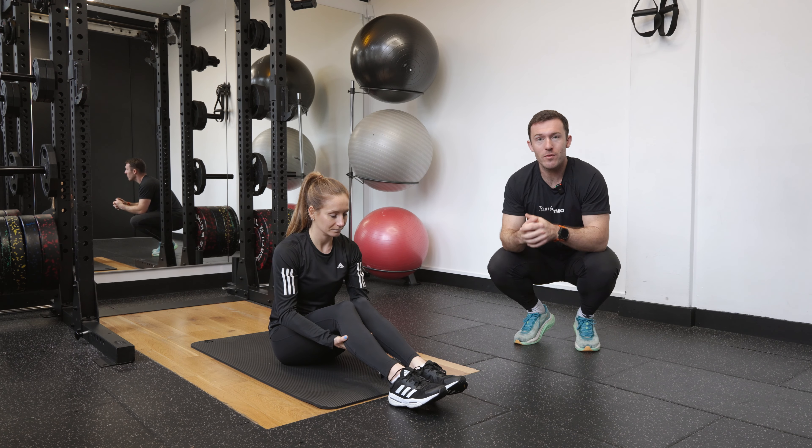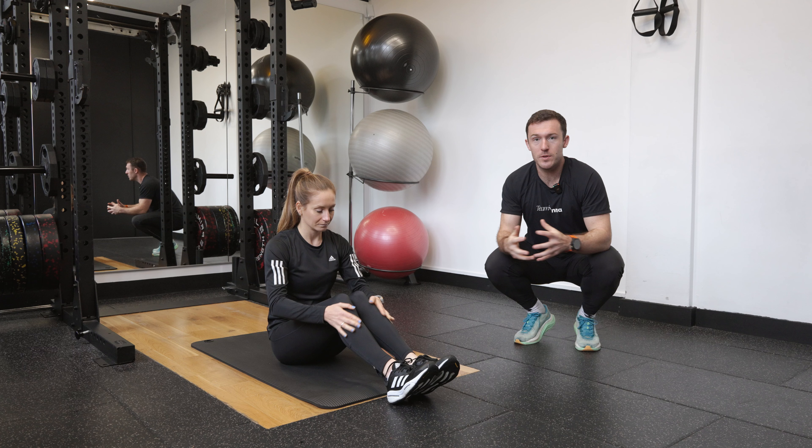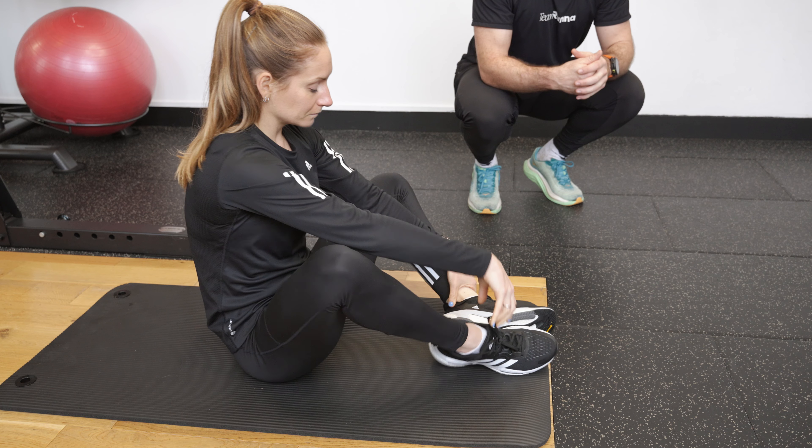We're going to work through our butterfly stretch, a really nice static movement to do after a run. Steph's going to take herself into a seated position, taking the soles of the feet to face one another, letting her knees come out nice and wide.